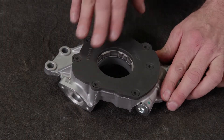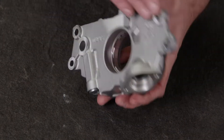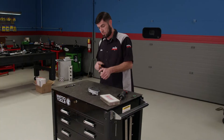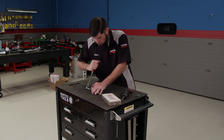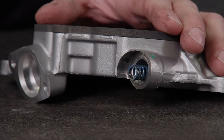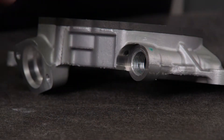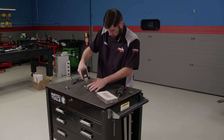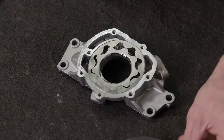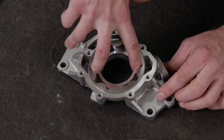LS engines use pumps with different pressures and flow rates depending on whether they have active fuel management, variable valve timing, or neither. This is a standard LS pump used on non-VVT and non-AFM vehicles. We'll start by removing the hex plug, which keeps the pressure relief spring and the valve in place. Then remove the Torx fasteners that hold the cover on and remove the cover to expose the two gears inside the pump. The two gears pull right out and can be set to the side.